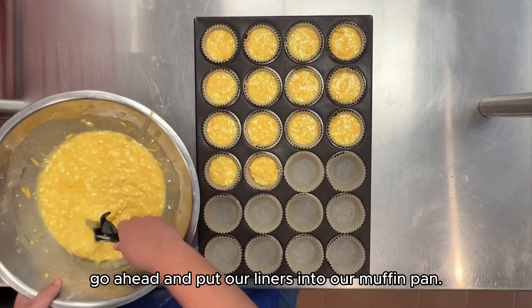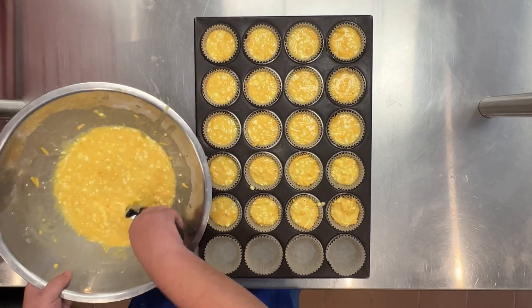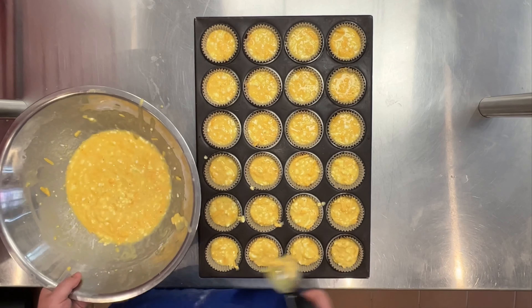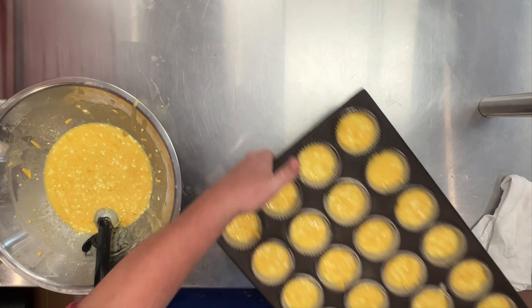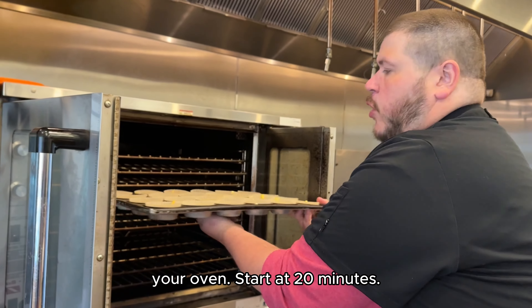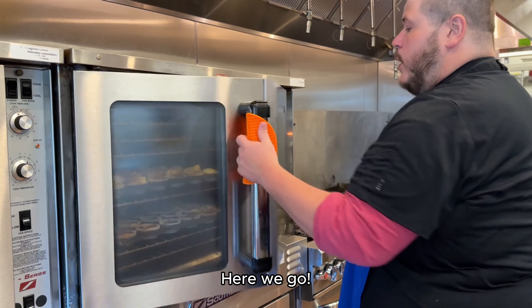This is looking good. Go ahead and make sure your oven is preheated to 375°F, then go ahead and put your liners into your muffin pan. Pop these in the oven — it's going to go for about 20 to 25 minutes depending on your oven. Start at 20 minutes. Here we go.